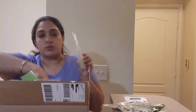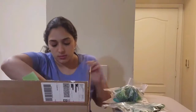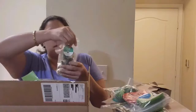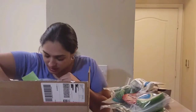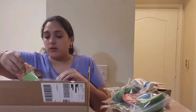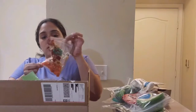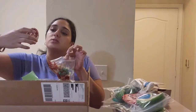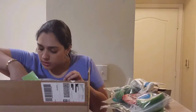Everything comes pre-measured — even cornstarch — so you really don't have to do much guessing. Let's pull this all out so we can see. You do have to be careful because things can apparently come open through the packaging. This crushed organic tomatoes, for instance, came open unfortunately.